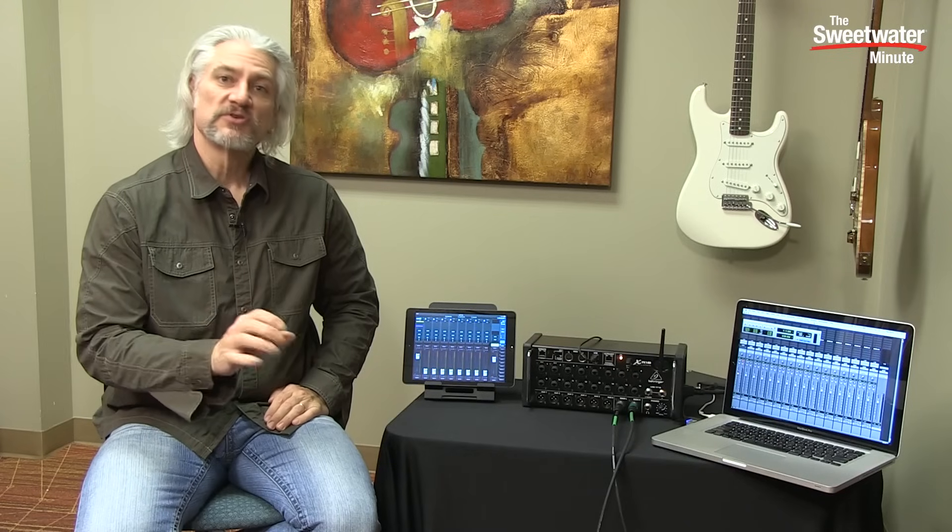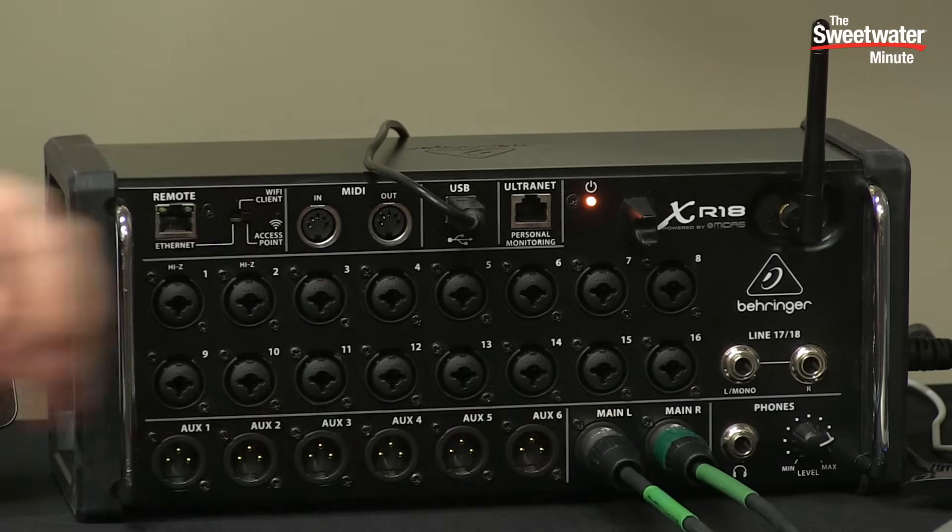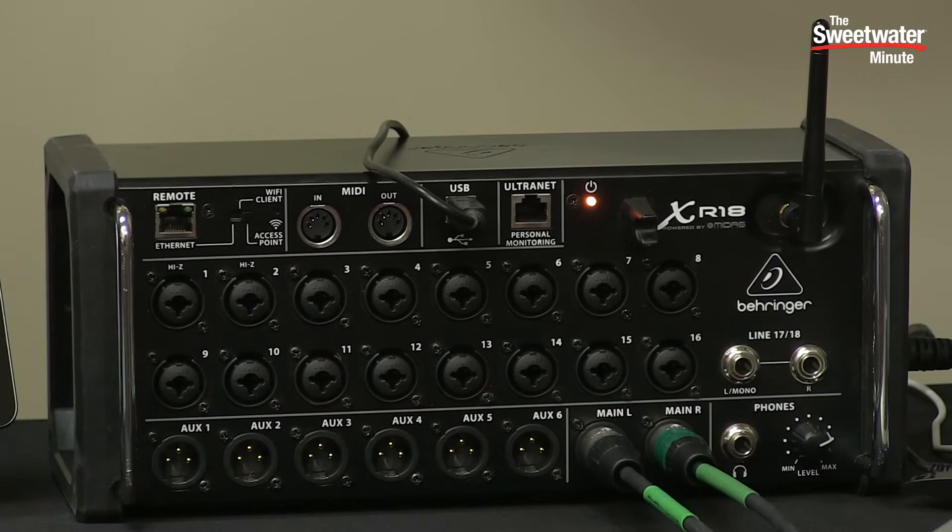In the studio you'd use those AUX outputs to feed hardware processors or to create headphone mixes. On stage you'd use those to feed monitors for your band members. We have two main stereo outputs which would feed your speaker system when you're on stage or into a recorder if you're doing a mix down. Then we have a headphone output which has its own independent volume control.